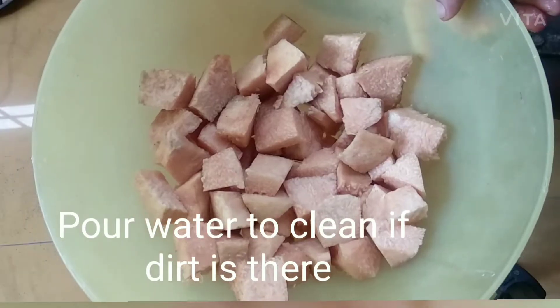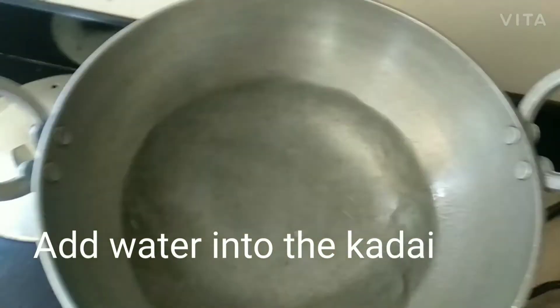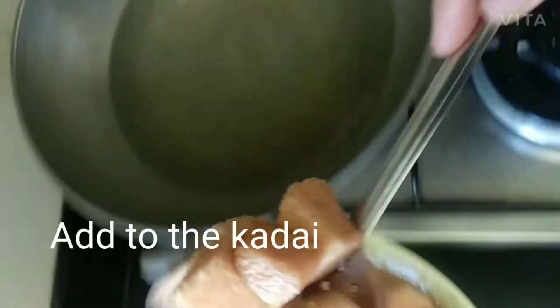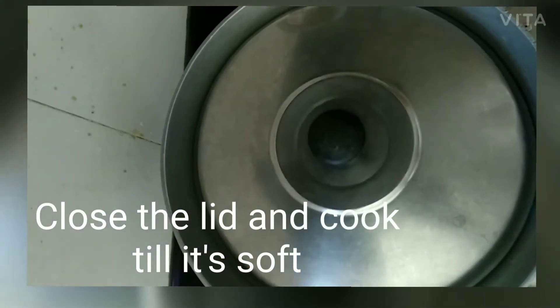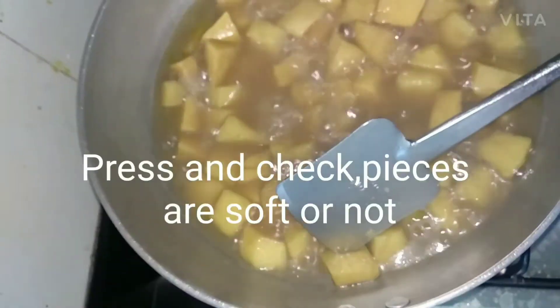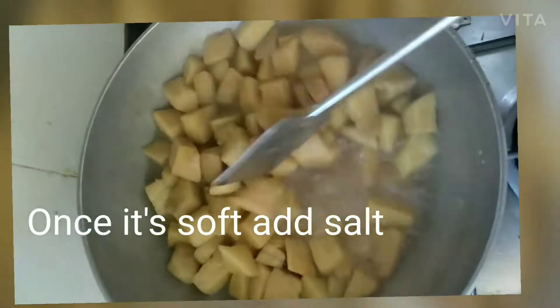Add water to the pieces to clean the dirt. Then add water to the kadai and take out all the pieces with a ladle and add them to the kadai. Don't touch the pieces with your hand — it may itch your skin. Close the lid and cook till it's soft. Press the pieces with the ladle to check if they are soft.